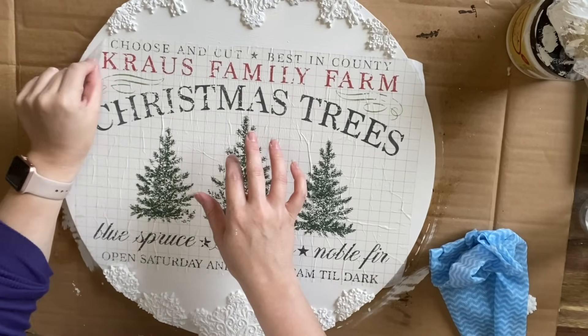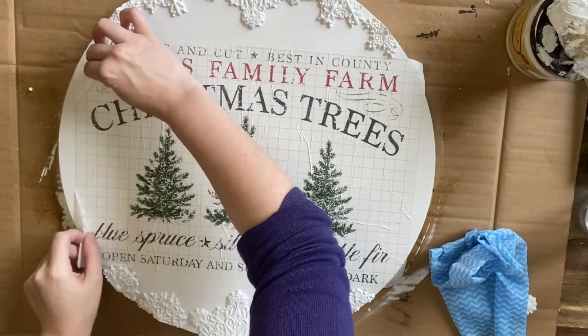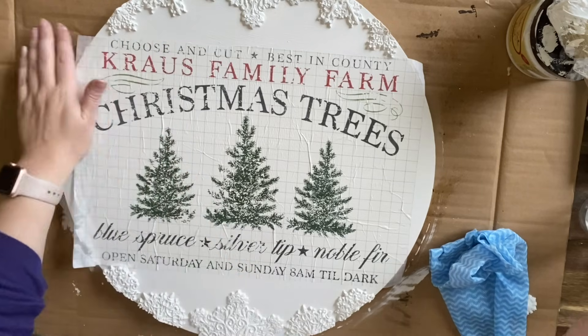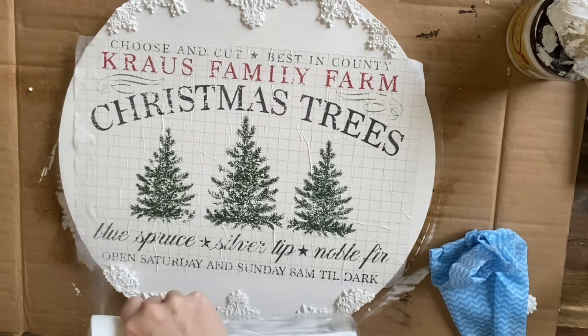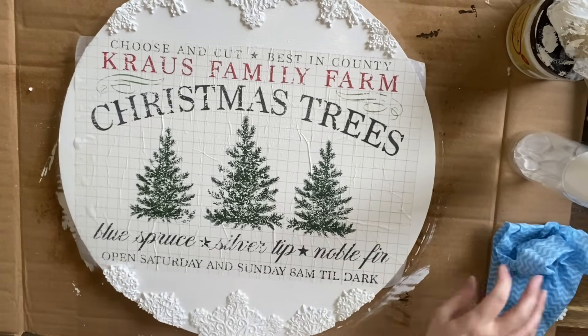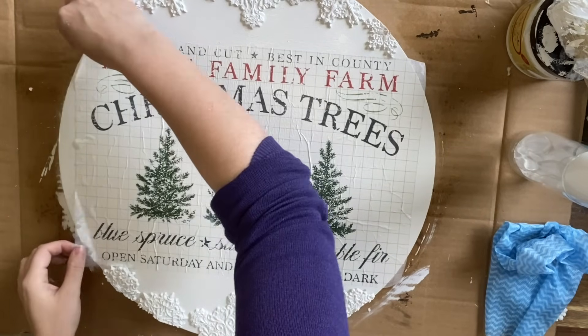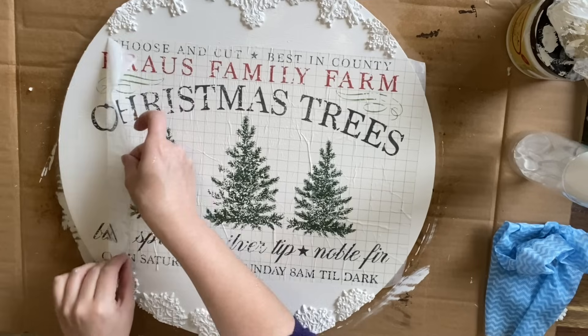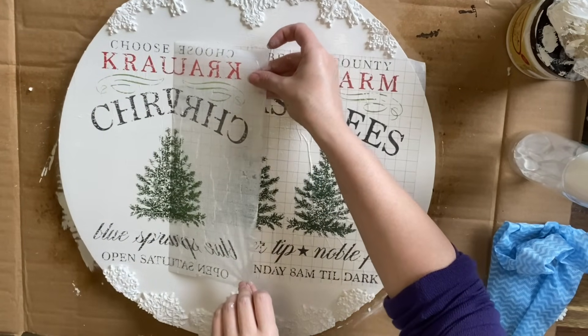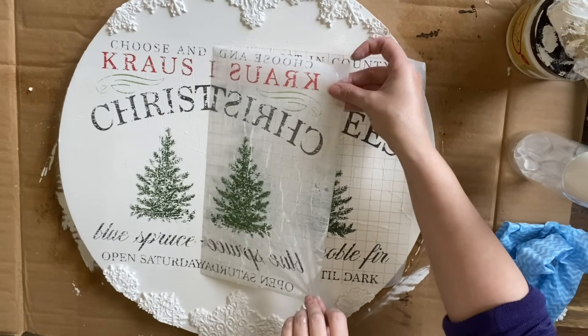After about 30 seconds, I'm going to start to peel the inlay away. Here I started to feel a little bit of resistance, so I got some more water and misted the surface before I tried again. As you're pulling the paint inlay away, you want to be gentle so that you can ensure that the design will stay in one piece so that you can use it again later.